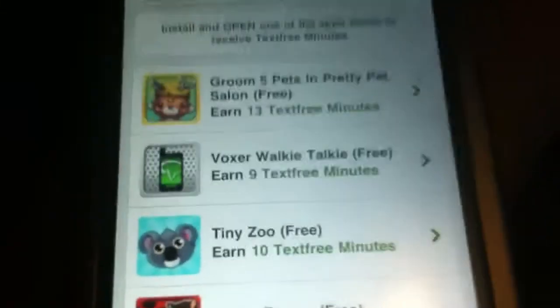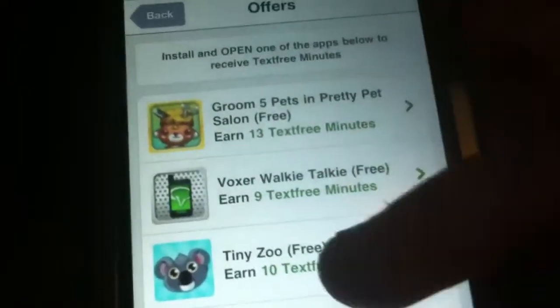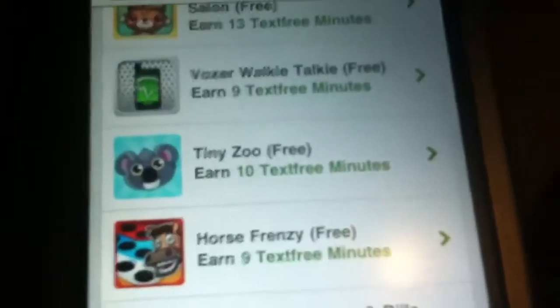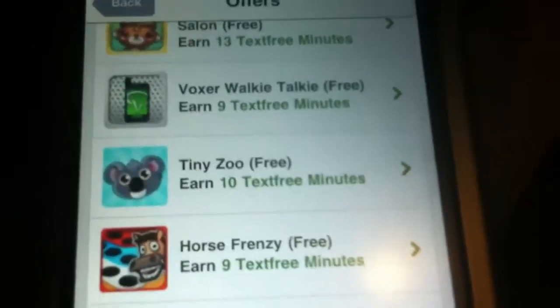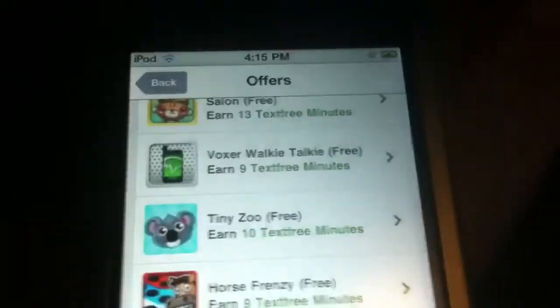Personally, I like the earn free minutes option. You can download one of these apps — or all of them — that say 'Free,' and they'll give you a certain amount of minutes. Once you download it and launch that app, a little status message will pop up saying that you have earned that certain amount of minutes. And then right afterwards you can go ahead and delete the app, which is awesome, because you're not forced to keep that app to keep the minutes.